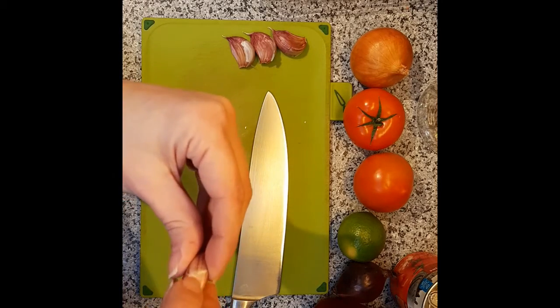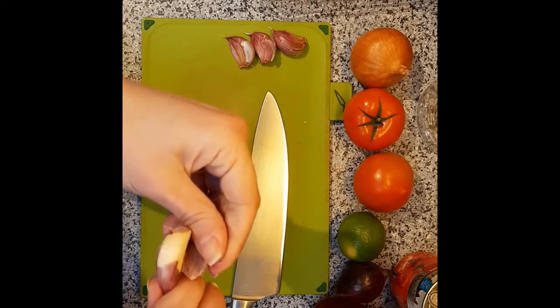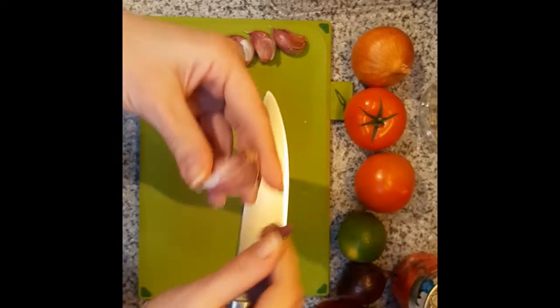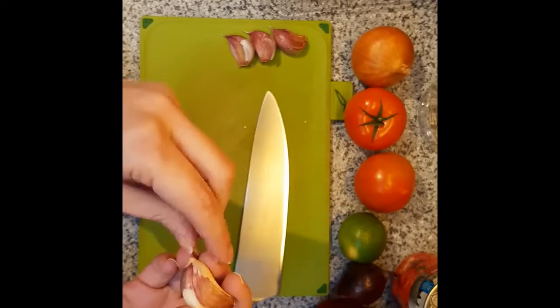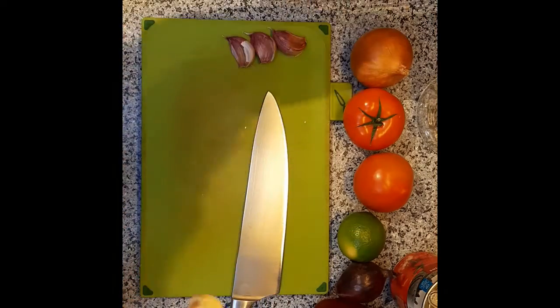And what I've done, you can see, is I've started to split the skin. Then if I just twist a little bit, it starts to come off. And usually it'll all come off in big pieces pretty much right away. This one's being a little bit grumpy, but that's okay. There we go.